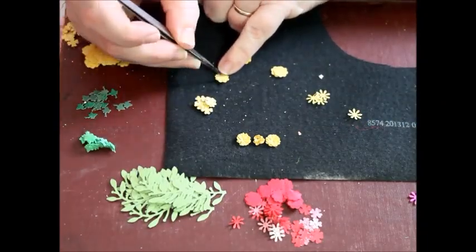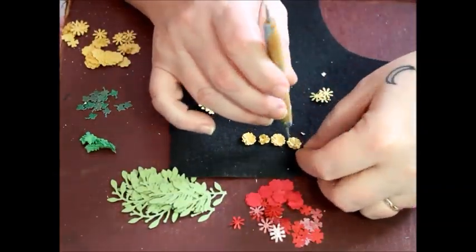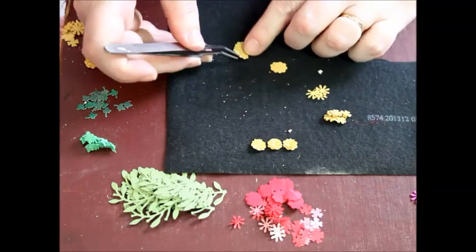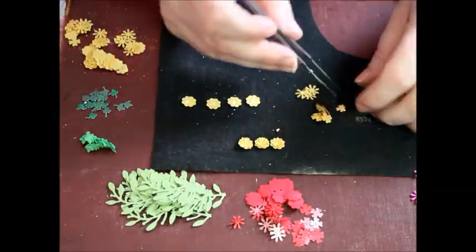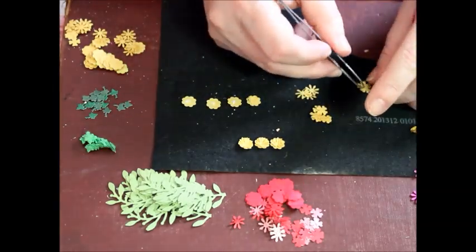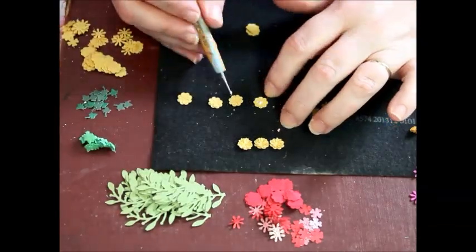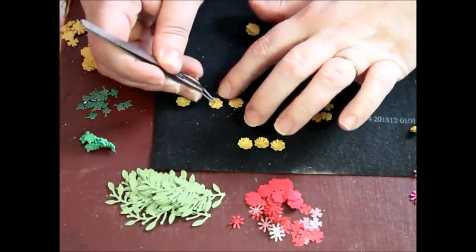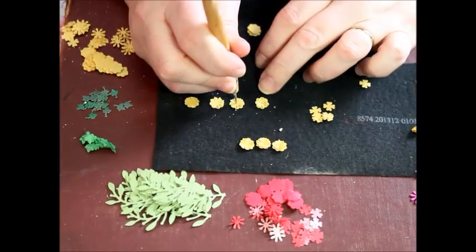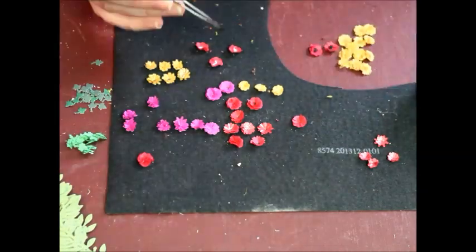I've placed a piece of thick fabric on my work surface for the next part — this will help in shaping the flowers. Add a tiny dab of glue just in the center of the cutting, then layer the various shapes. When I have three to five layers together, I push firmly in the center. With the squishy fabric beneath, this should cause the layers to lift and separate, creating the flower shape.